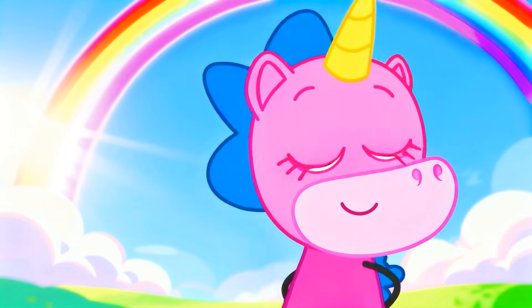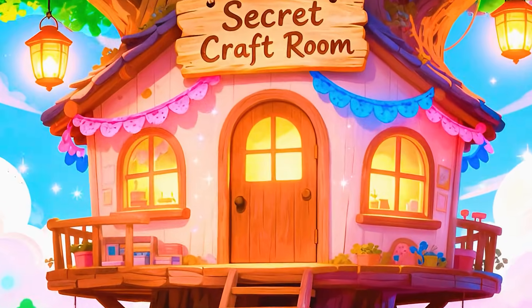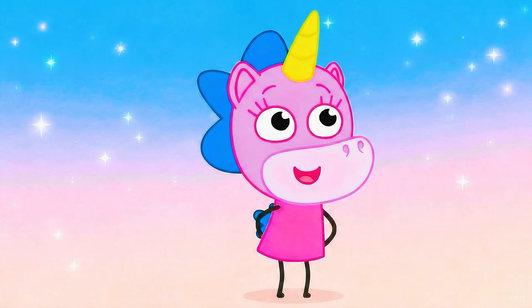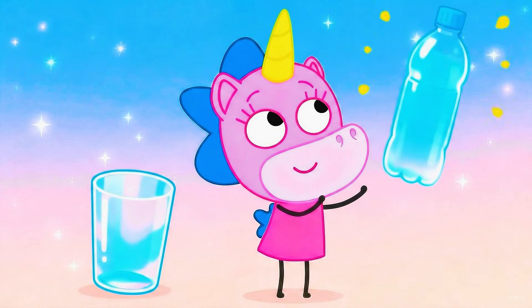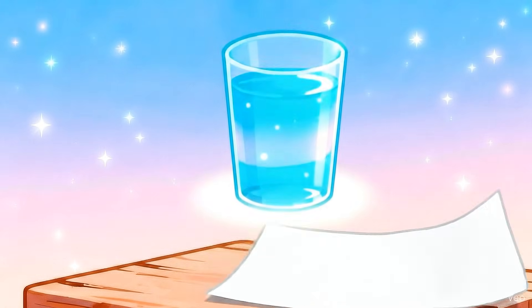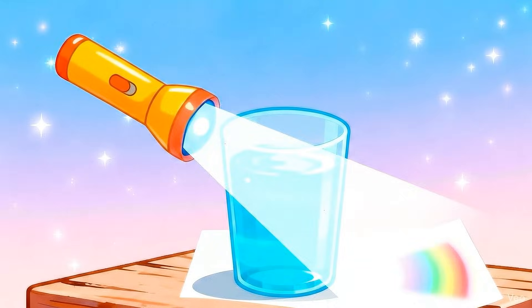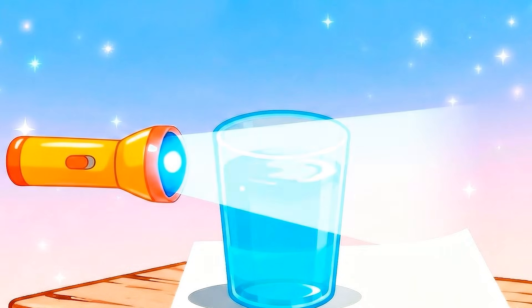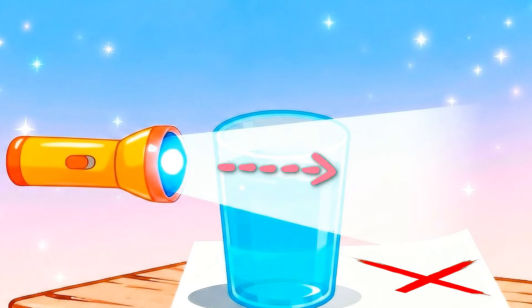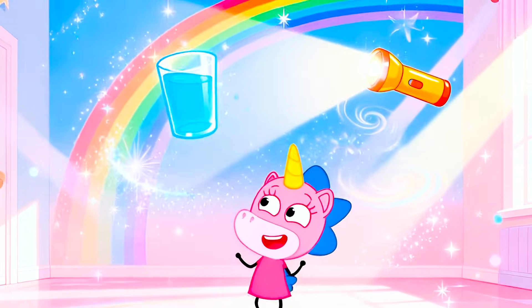Me, me, how about we create a real rainbow at home? Wow, quick, let's fly to our house. Let's get started. We'll need a glass, a bottle of water, a piece of paper, and a flashlight. Pour water into the glass, place a white piece of paper under it, then shine the flashlight through the glass onto the paper — and voila, there is a rainbow. No magic, just science. If you shine it straight on, there won't be a rainbow. You need to do it at an angle and it will appear. So it's not magic at all. It's science!